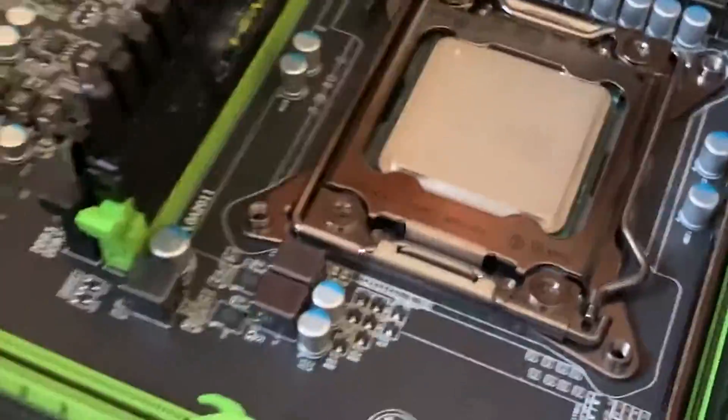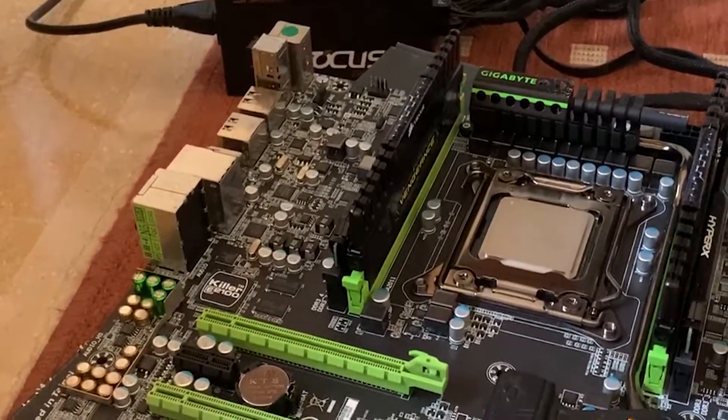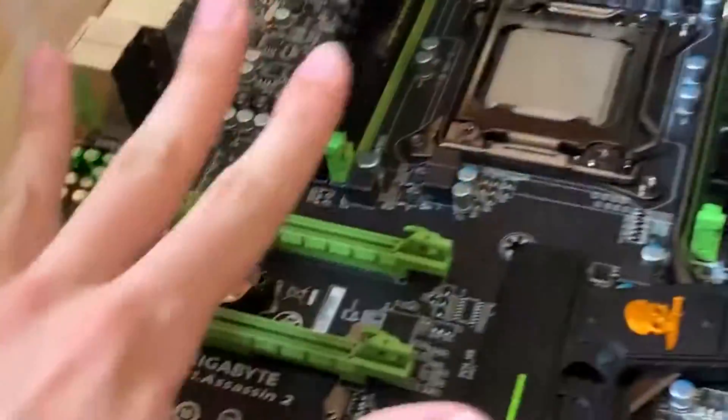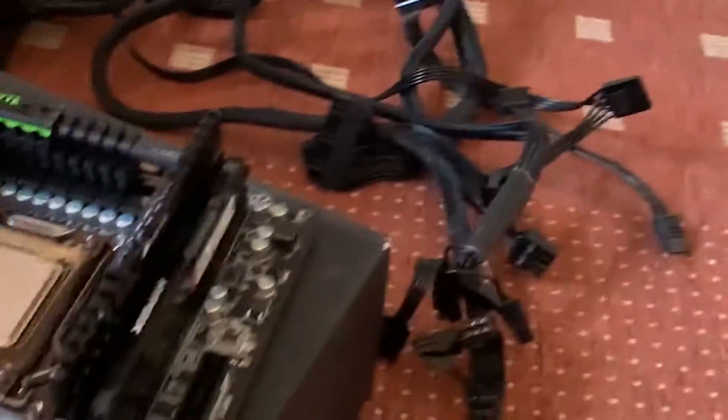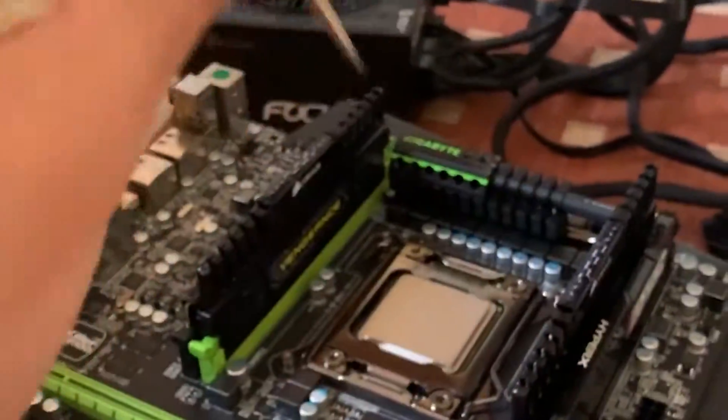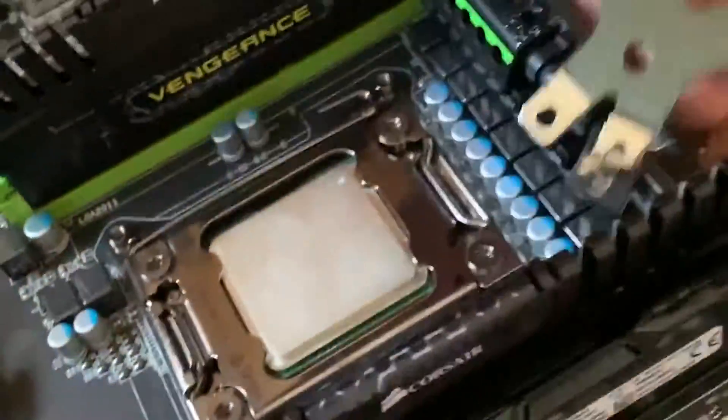Alright, now I have this X79 motherboard here, and I really want to base a tutorial on how to overclock the X79 platform in general on this. So I gotta use a water cooler to get a decent tutorial, even though this kind of sucks. But the problem is it just doesn't fit with the standard mounting mechanism, alright?